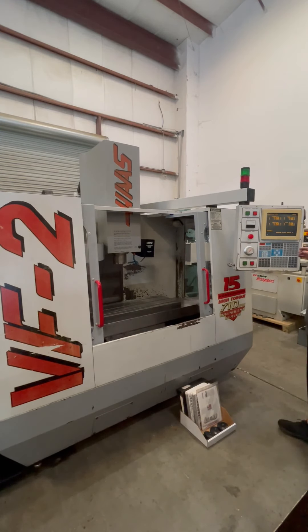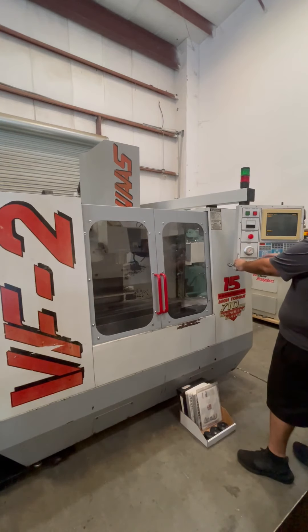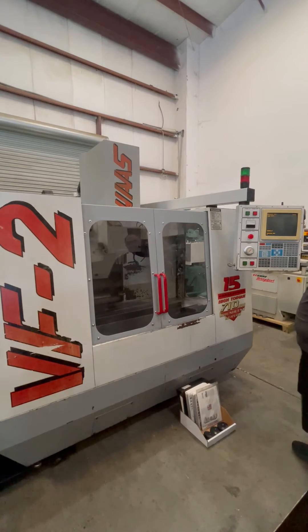Next thing we'll do is we'll show the spindle. First we'll show it at 500 RPM. It shifts to low gear, currently at 500 RPM. This is at 1000 RPM, currently at 1000.